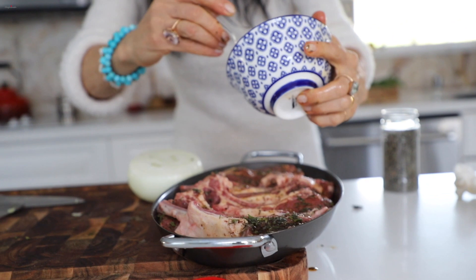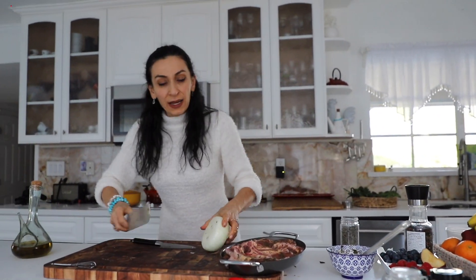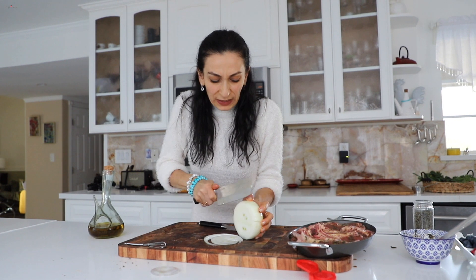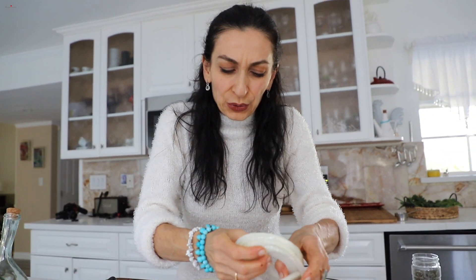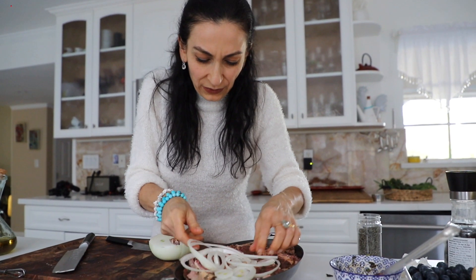You don't want to waste all this good marinade — go ahead and finish it. Top with a layer of onions. Since we're cooking today, I'm not going to put this in the fridge. Meat has to be at room temperature whether you're frying or roasting, so I'll leave it at room temperature about an hour — even better if it's two hours.